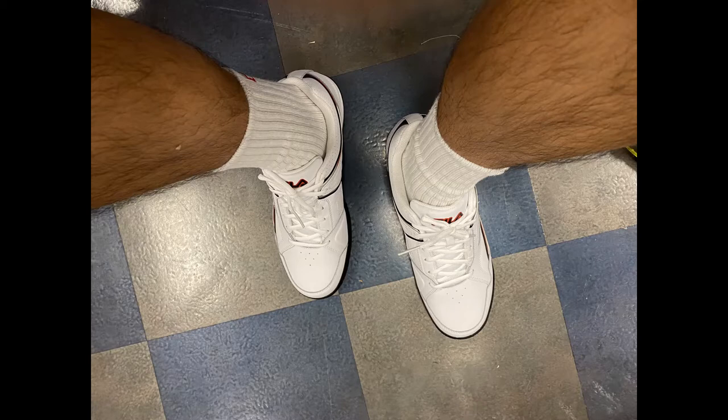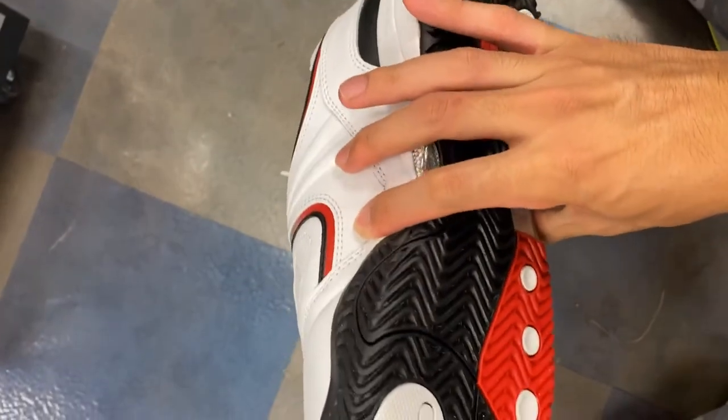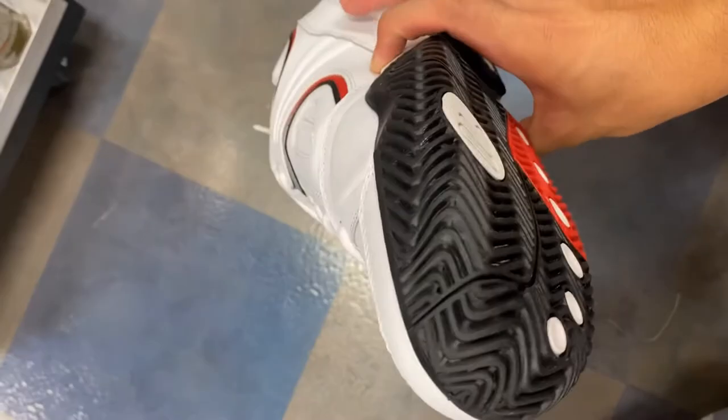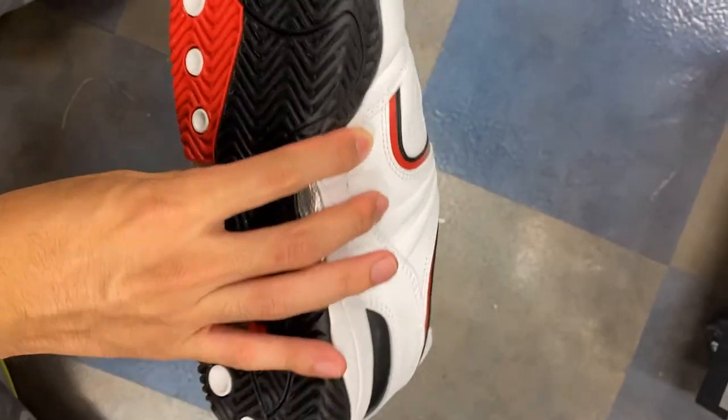Let's take a quick look at the outsole. It's a tennis outsole because of the way the rubber is designed — it has a herringbone pattern. I've had that experience already with many different hardcourt shoes, which should give typical hardcourt performance.